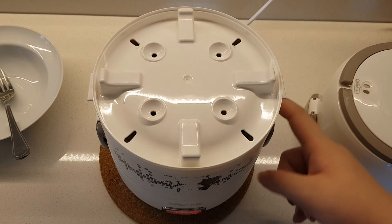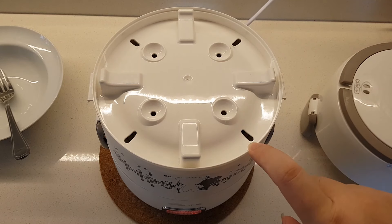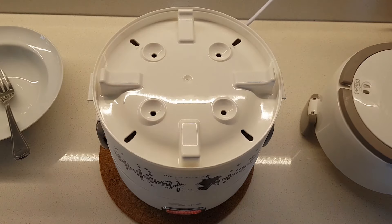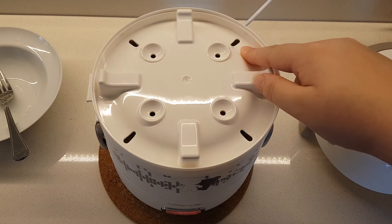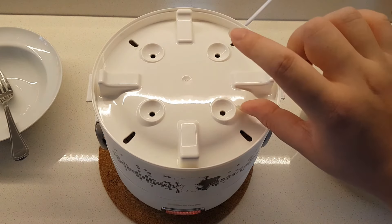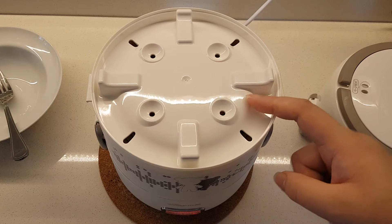I've added the second layer of the steamer, which I actually very seldom use. This layer is mostly if you have another dish that you want to cook, or if you want to make hard boiled or half boiled eggs, you can place the egg on the four holes here. Because there's not a lot of steam vents and it's rather far away from the heat source, this layer does not get heated up as much as the bottom layer. But I'm going to try to make a steamed egg today using the second layer.